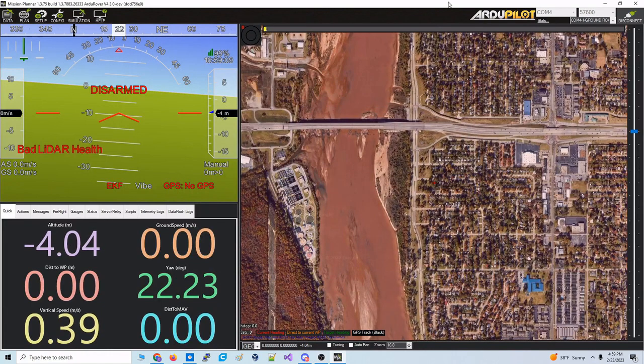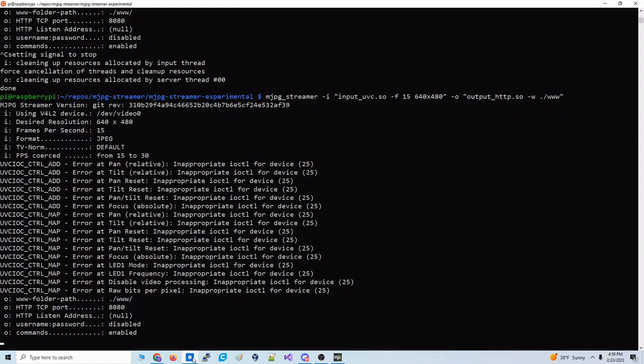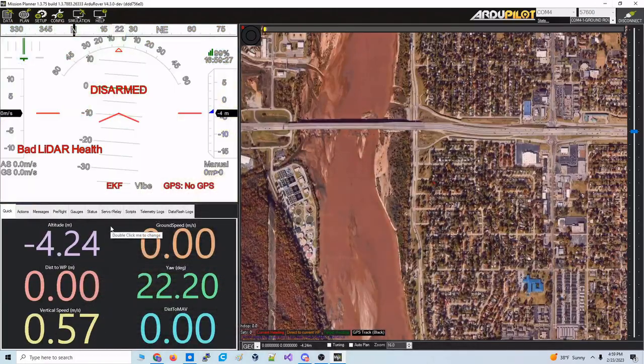I get a lot of questions on how you can stream video from your camera on your robot — either drone, rover, whatever — from your vehicle into Mission Planner in this little area here. I'm just going to show you how easy that is real quick. It's a simple command with MJPEG streamer. Get that going and boom, there we go.